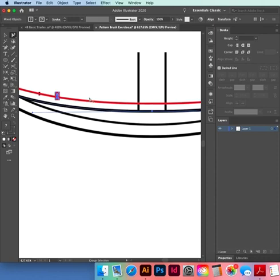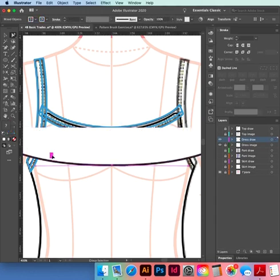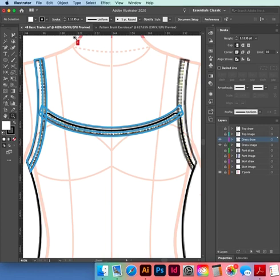Copy it — Command+Copy — come back to our file, Command+Paste. The way a pattern brush works: this is you never just do a normal stitch line and copy it twice for a twin needle, it always ends up really messy.